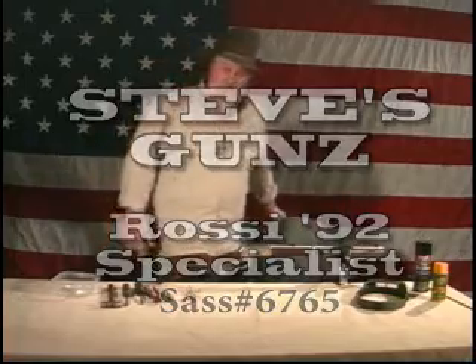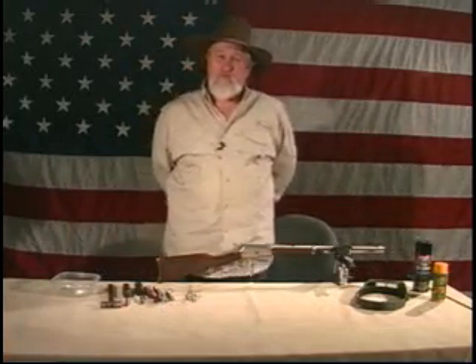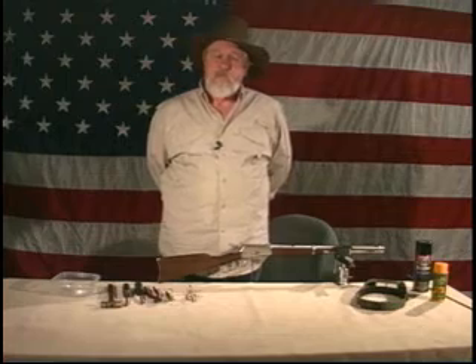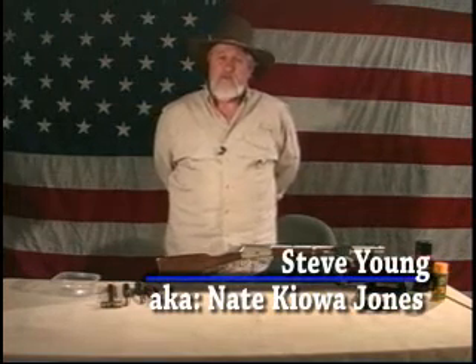Welcome. I'm Steve Young, Steve's Guns of Port Arthur, Texas. If you're a SAS member, you may know me as Nate Kiowa Jones, the Rossi 92 Specialist.